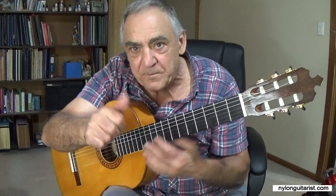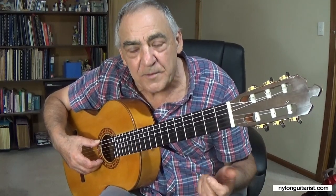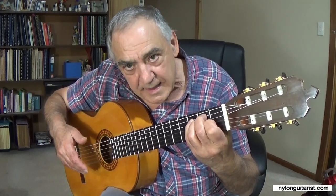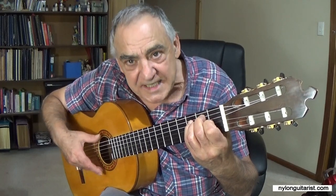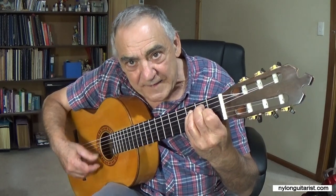Now let's talk about the thumb. The thumb is another important one that I use all the time. What you're doing with the thumb — your M and A fingers — is pretty much the same, except there is a slight sweeping of the M and A when you bring the thumb down.